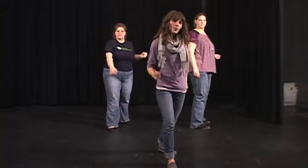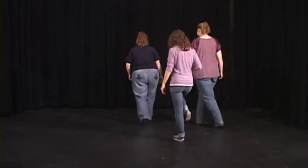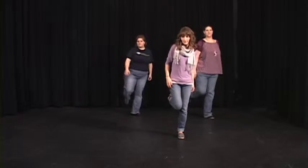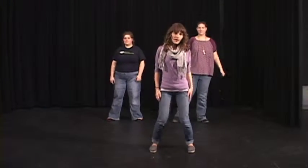And then we have 'Jack Get Back.' So from here, we are going to step forward, we are going to flick, 'get back,' three steps, and then we are going to flick with our right foot. Beat.